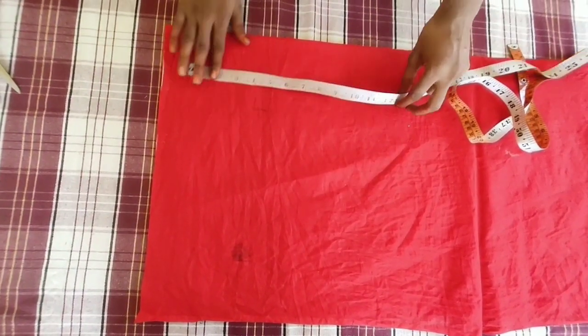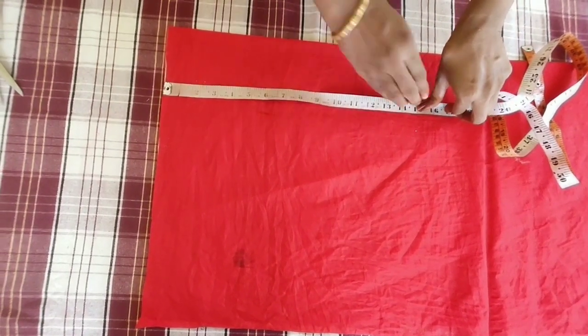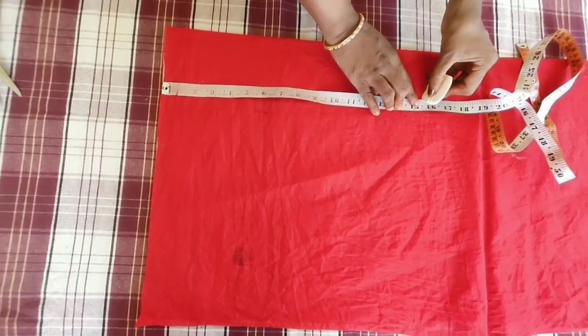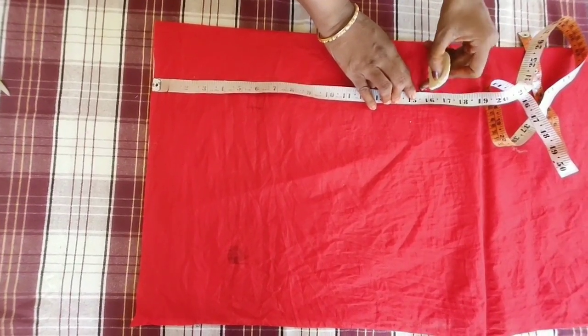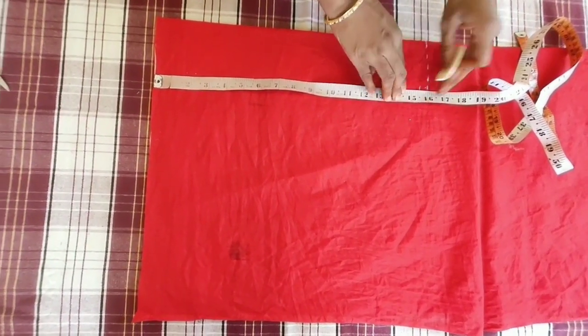This blouse is 33 inches. This is a small size blouse.